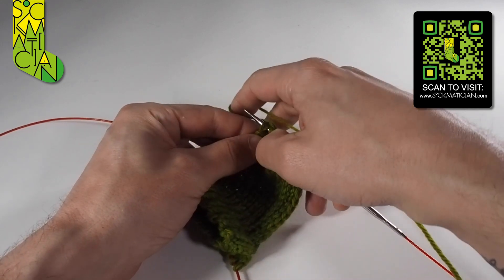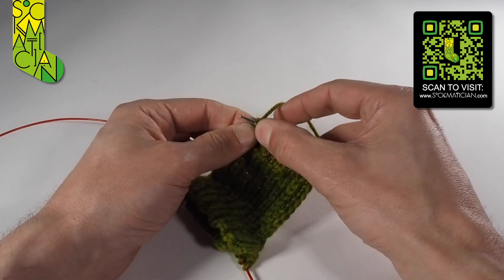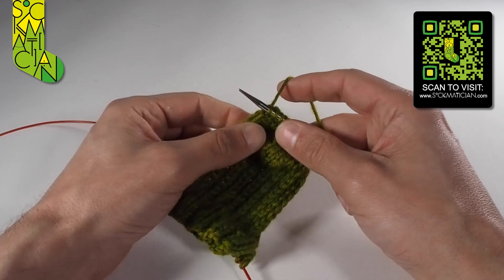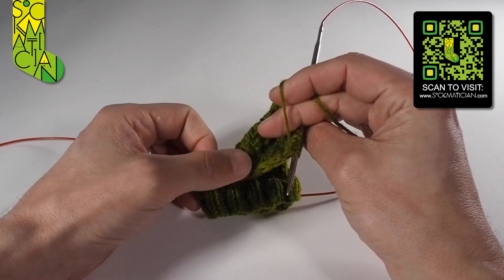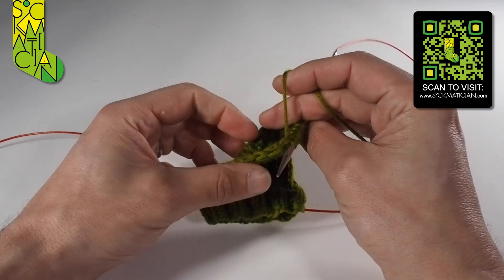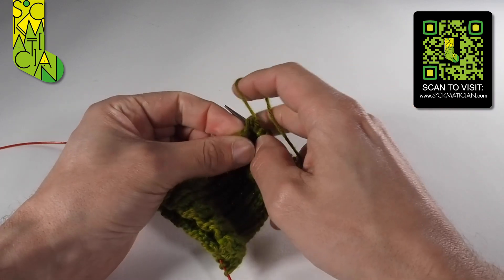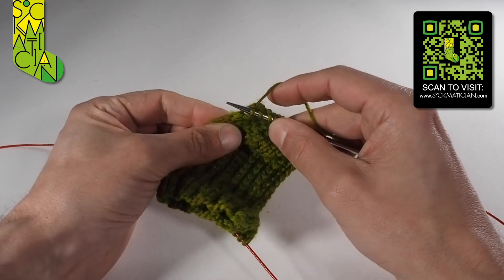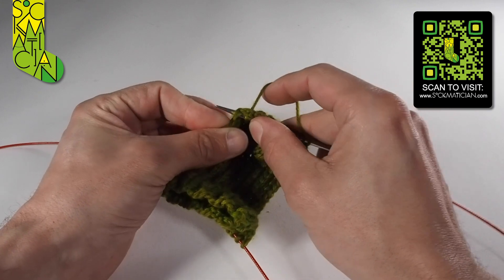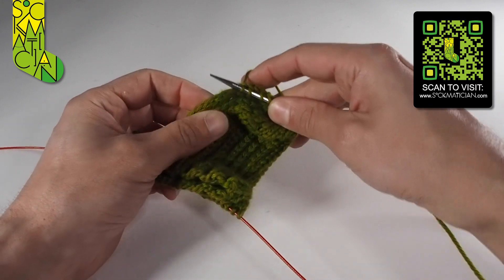It looks like a little V going that way. I wrap the yarn anti-clockwise and draw a new loop through — and that is one stitch picked up. All the way along we've got V after V after V, and I just want to go into every single gap. Because we slipped a stitch at the beginning of each row on the heel flap, each V is the equivalent of two rows.